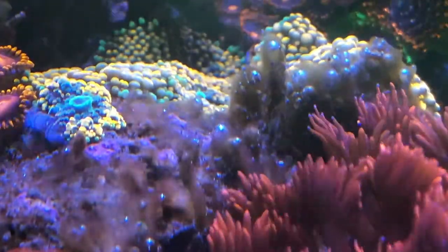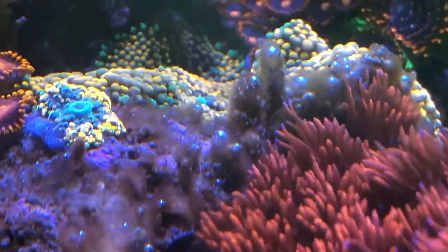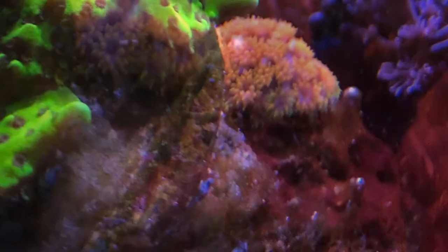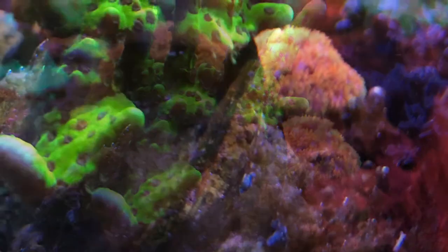Overall there are no major concerns with the reef setup. A couple of still shots from the side of the glass panel.